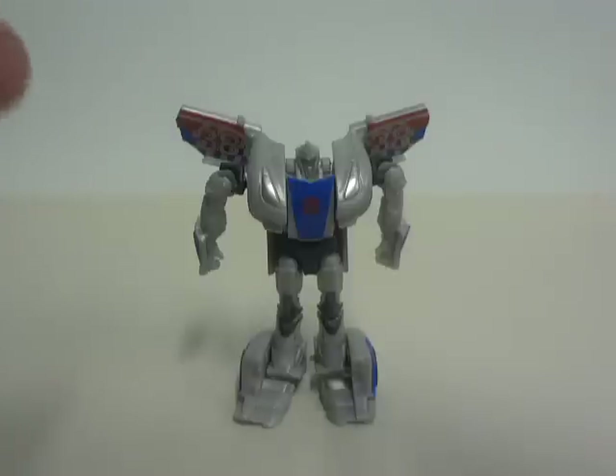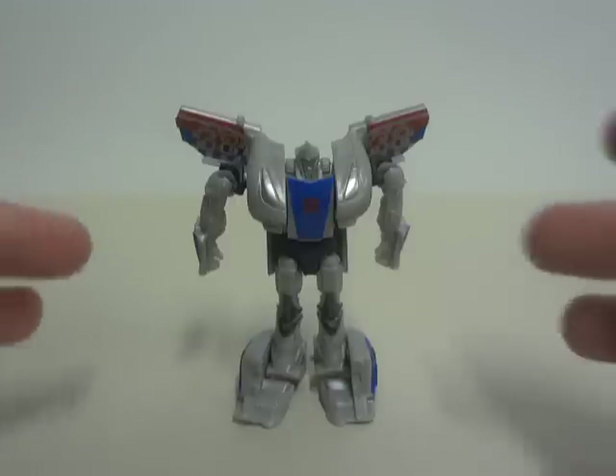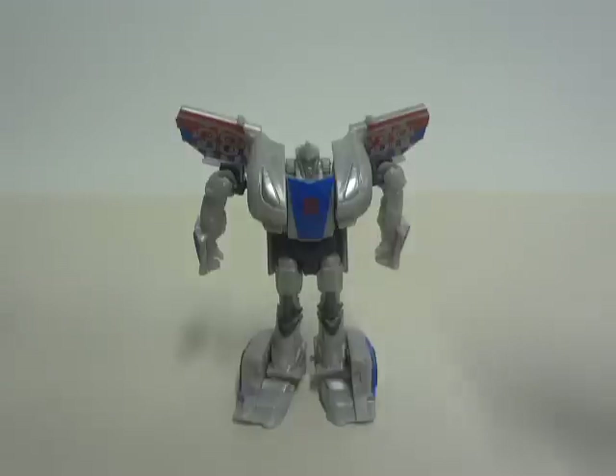The robot mode is not as astonishing as the vehicle mode, but the transformation is sort of entertaining. There are a little bit of finicky parts with the transformation — with the arms and stuff like that — but all in all everything is good.